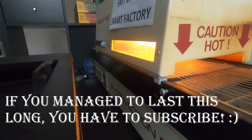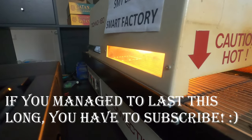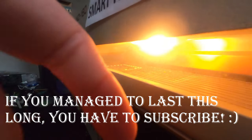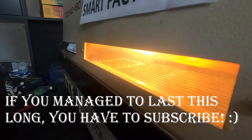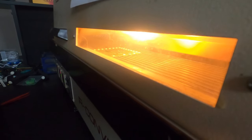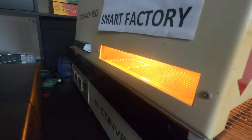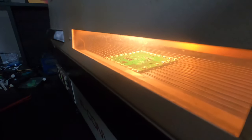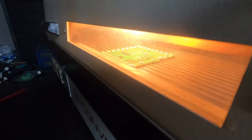I wonder if you'll be able to see the solder go.